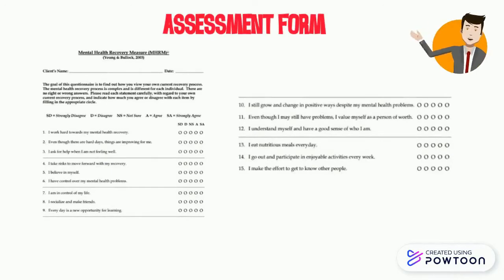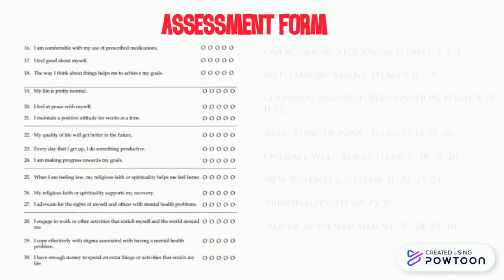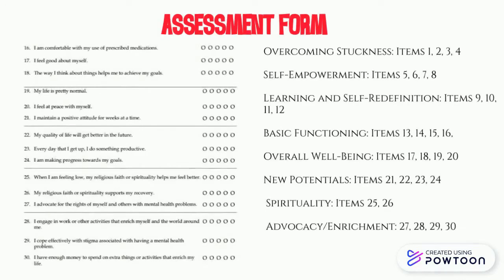It consists of 30 items. MHRM has 8 sub-scales which are: overcoming stuckness, self-empowerment, learning and self-redefinition, basic functioning, overall well-being, new potentials, spirituality, and advocacy or enrichment.